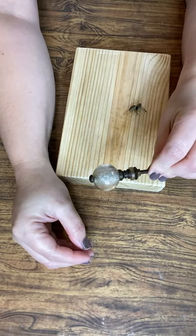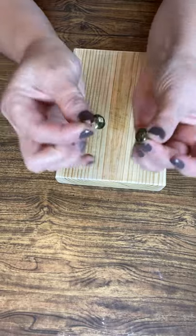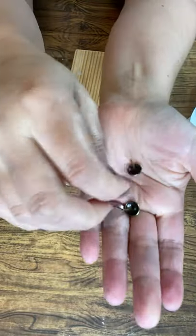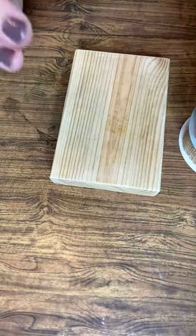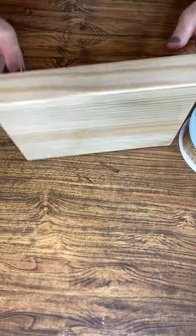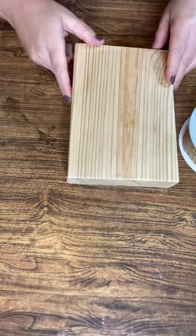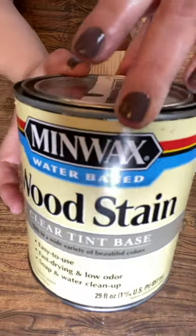I'll be using a decorative ribbon that's one and a half inches wide, a decorative knob, two upholstery decorative tacks, and a wooden block that I have cut down to eight inches long, made from a two by six.